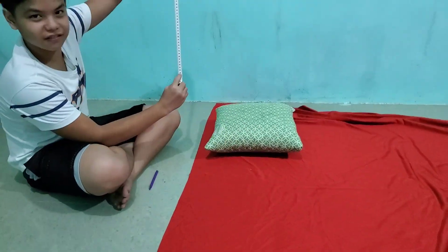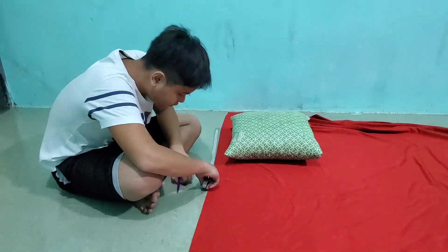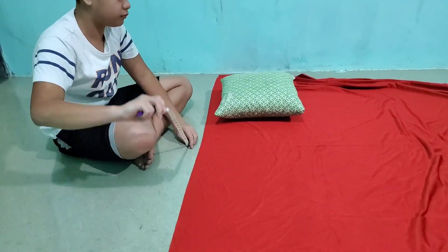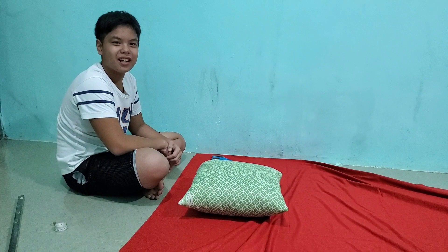First, you need to measure. Next, we need to cut the cloth.